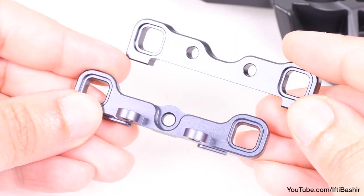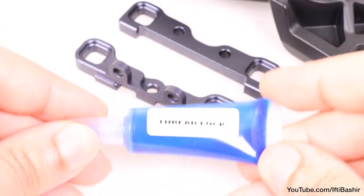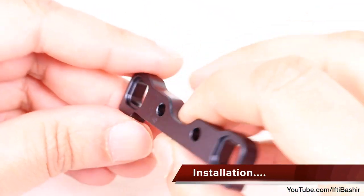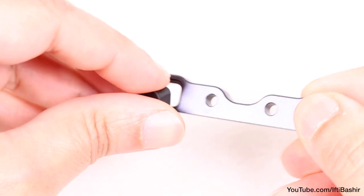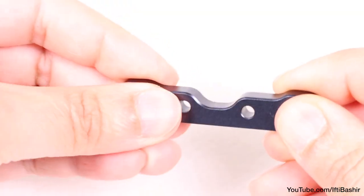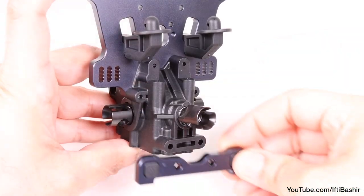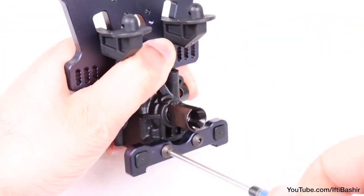We also have our aluminum A and B blocks, and as we're using some metal parts here, have your thread lock within reach too. We'll start with the B block, where we need to install our hinge pin inserts — the stock being the center dot inserts, providing 10 degrees kick up — which fit nicely into the block and can then be installed to the rear of the front gearbox using two 14mm button head screws.